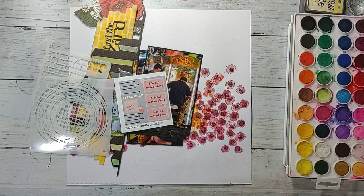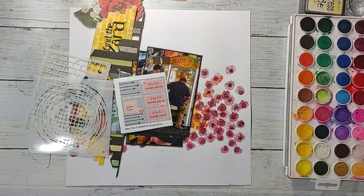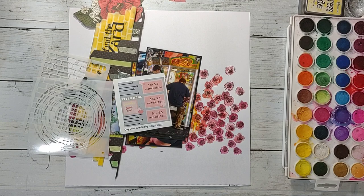Howdy y'all, it's Shannon from Creative Chaos in Tennessee, and it's Friday, so that means it's time for another Mixed Media Mayhem. This week's prompts are watercolor, analogous colors, and black accent.